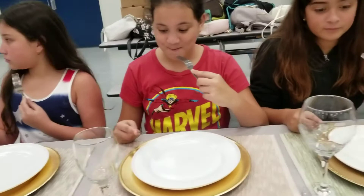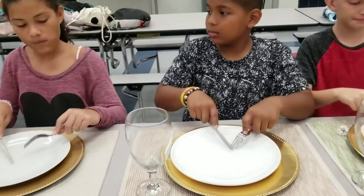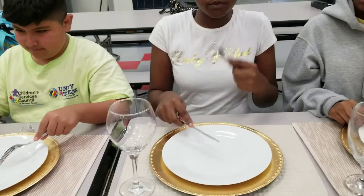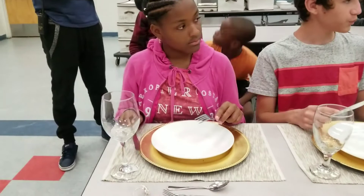Once we're finished, European style, we pivot that piece into our mouth. We cut again and we pivot that piece into your mouth. Young man, you're doing American style because you're not paying attention — we're doing European style. Okay, so we cut that piece and pivot it into your mouth. Great job.